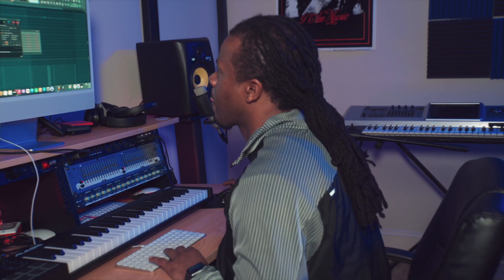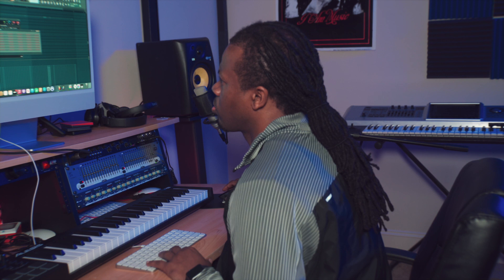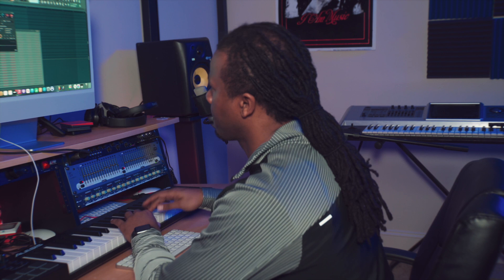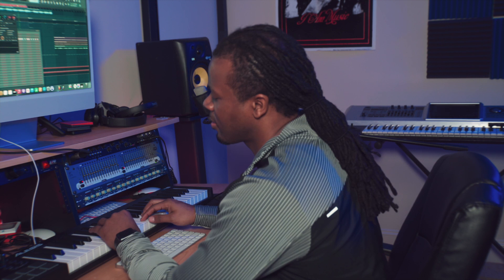It's episode three. I'm working with the sound. Let's go around. Let's cook. Yo, that's their Memphis snap.